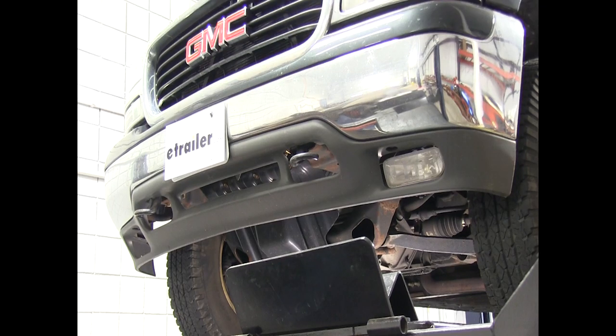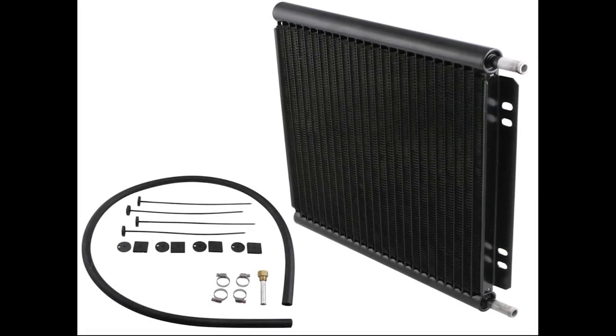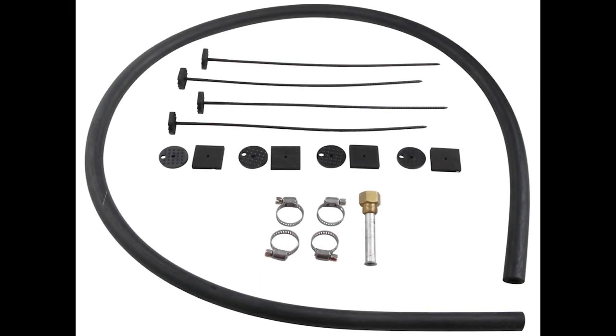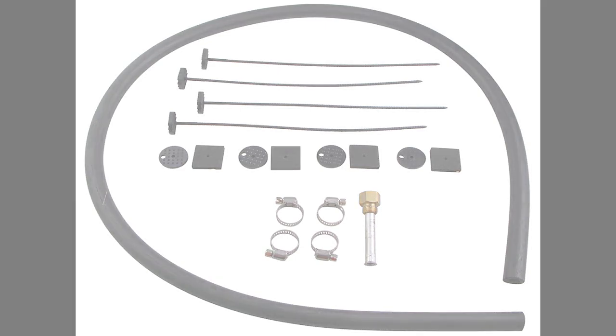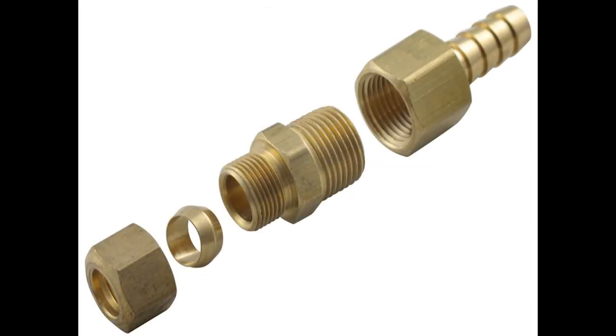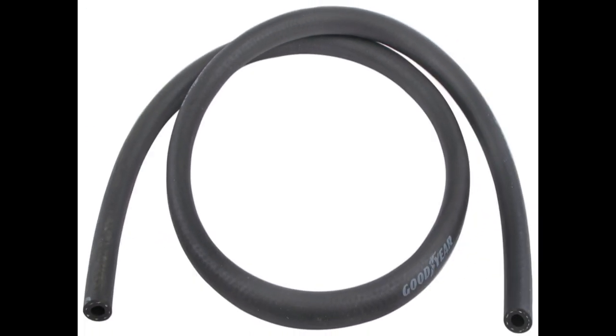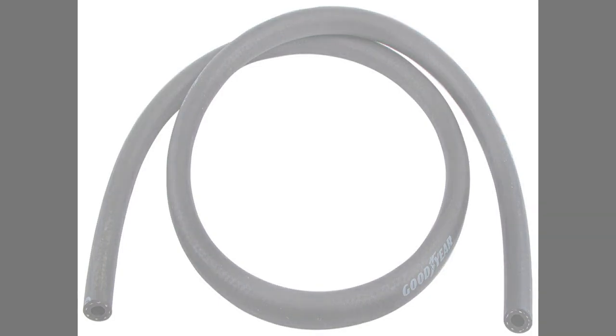Today on our 2003 GMC Yukon XL, we're going to install the Dorale Performance Transmission Oil Cooler, part number D13504. We've added a few additional parts to make it easier to install this kit: two transmission line universal fittings, part number D13032, and additional hose to go from where we tap into the manufacturer's transmission line to our cooler, part number D13003.